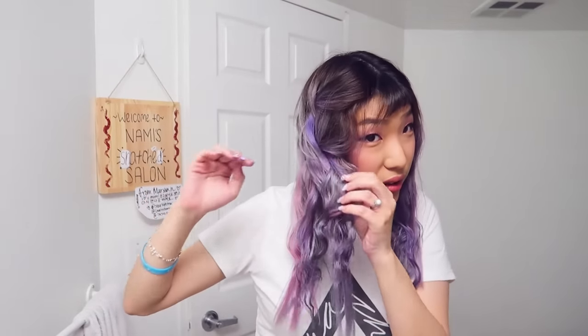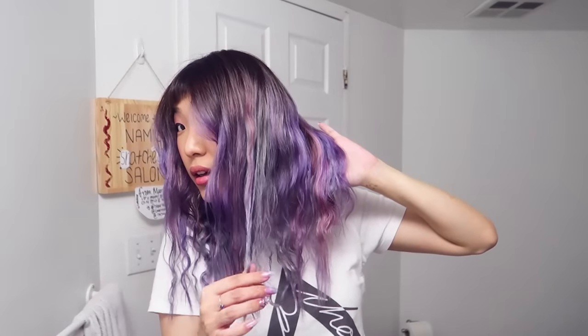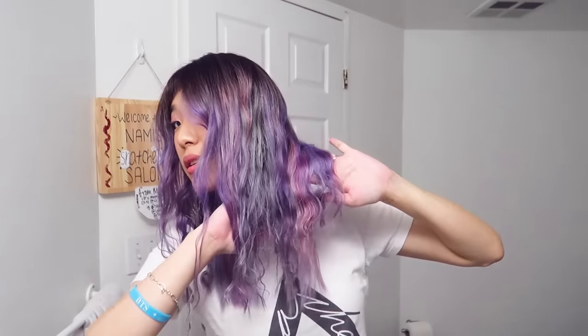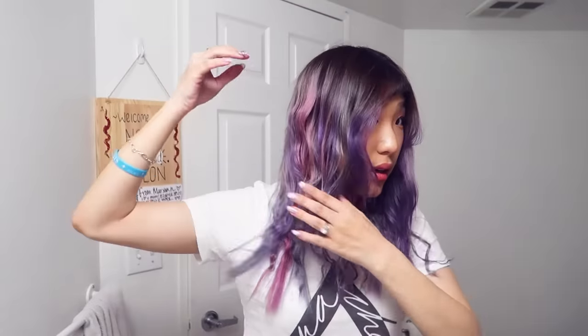Definitely unicorn feel! Wow. What do you think? I feel like it's a nice kind of base purple with streaks of rainbow unicorn colors. I'm just gonna quickly do a little pass-through on the ends here just so my ends don't look whack.